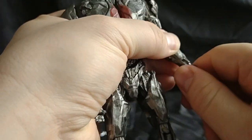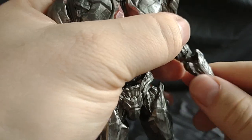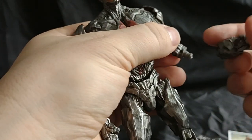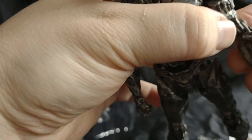I believe it's this hand that turns into the blaster on his arm.